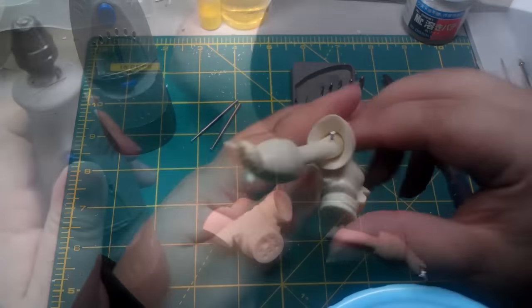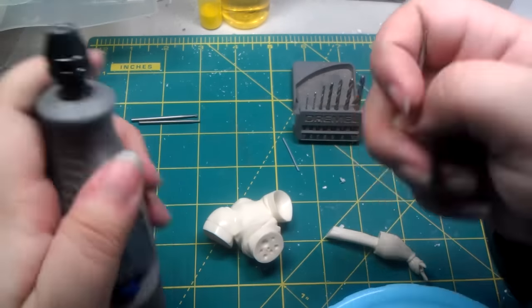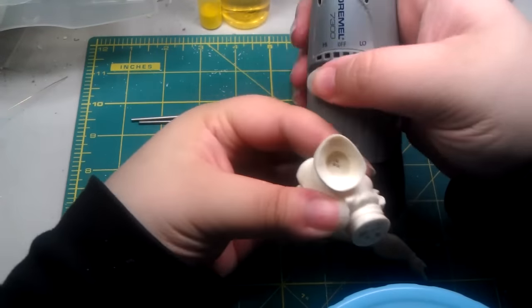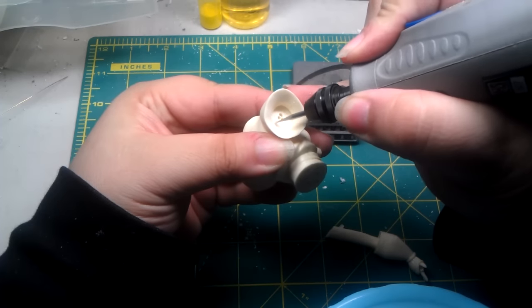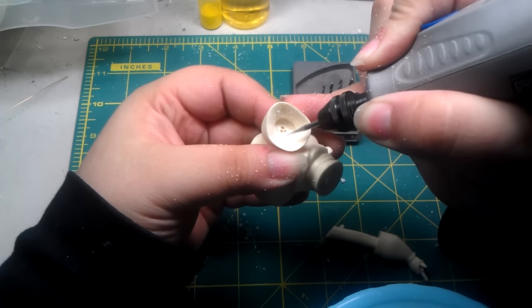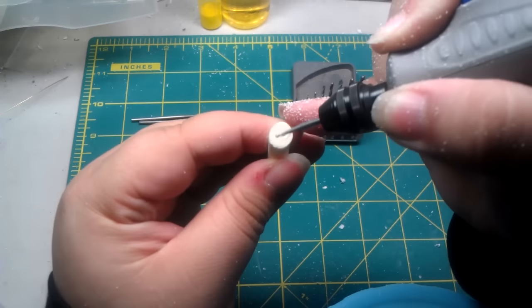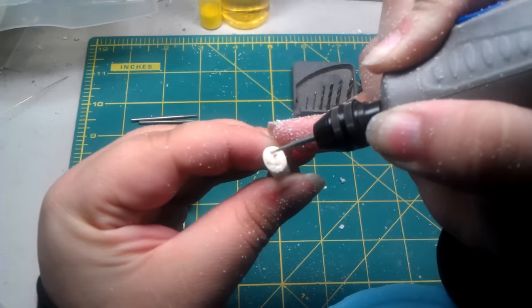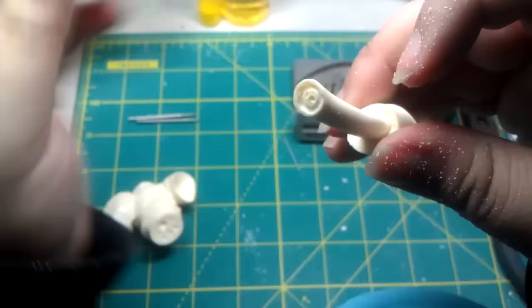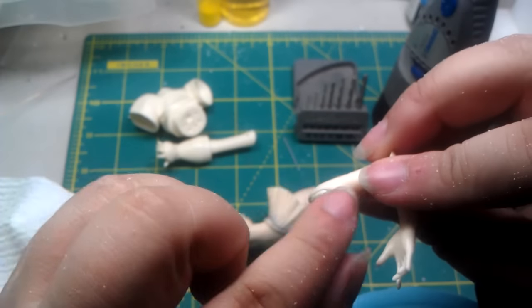But it doesn't end there. The next step is to make your own guide so that your pieces can stay in place. What I do is take a round-tip drill for engraving and make my own guide on both pieces. This way you can add putty onto one of the pieces so that the putty has more area to stick onto, then add Vaseline on the other piece, press, remove excess putty, and leave it to dry. When it dries, you will have two pieces that fit flawlessly.